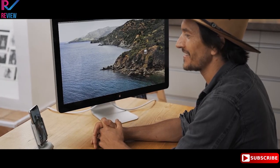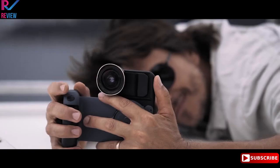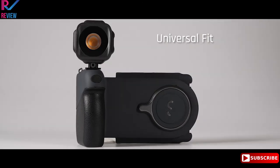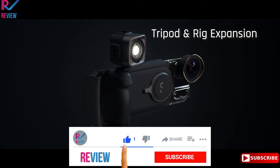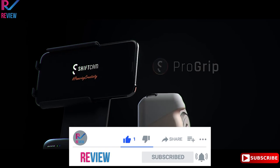Indoors. Outdoors. Landscape. Portrait. And it's a universal fit for all smartphones. Gear up no matter what kind of storyteller you are — take charge of your creativity with ShiftCam's ProGrip.